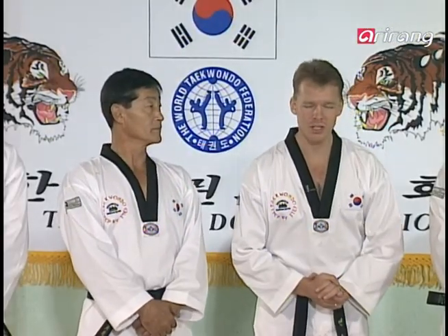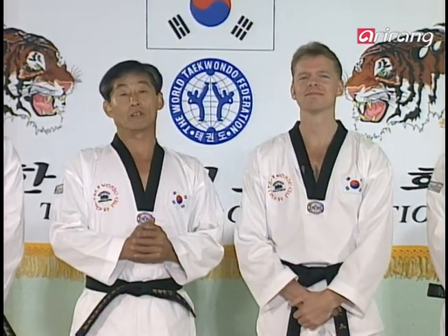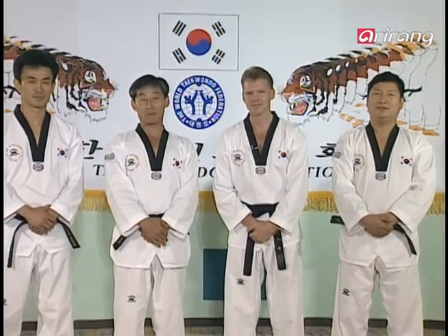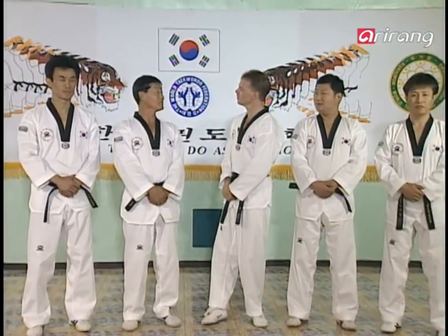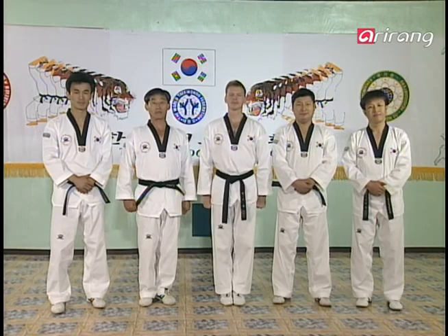Every day we're filled with choices, and you guys made an excellent choice today because you joined us here. Make sure that you continue to make good choices like that. We do hope you had a productive workout, and we promise to be back tomorrow with more to teach you. Thank you for teaching us again, Master Lee. Thank you for watching, and goodbye.